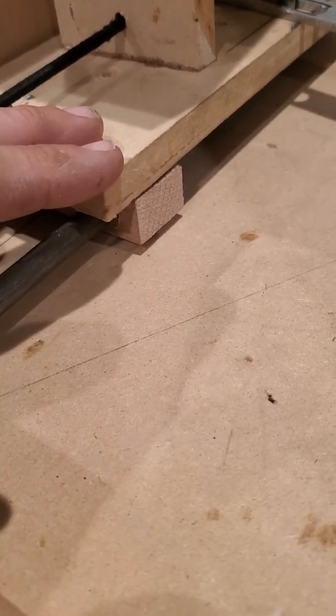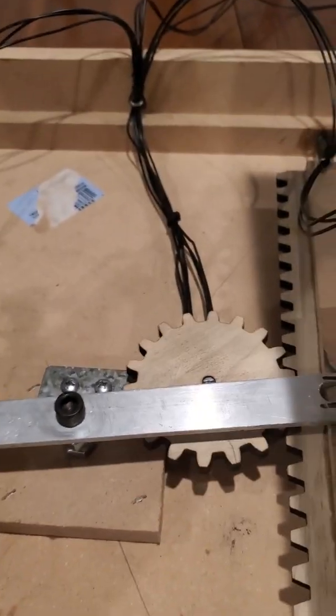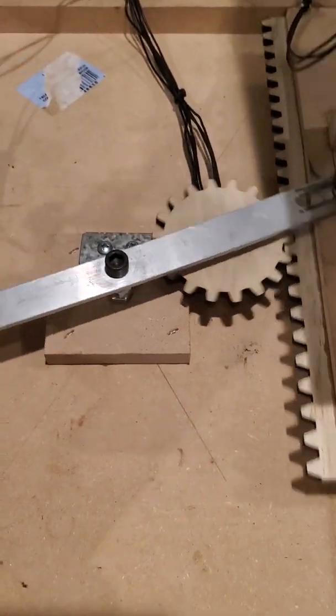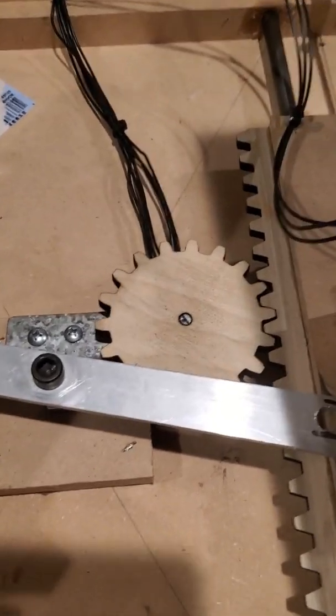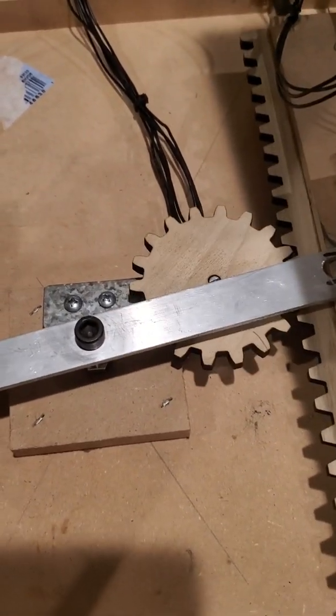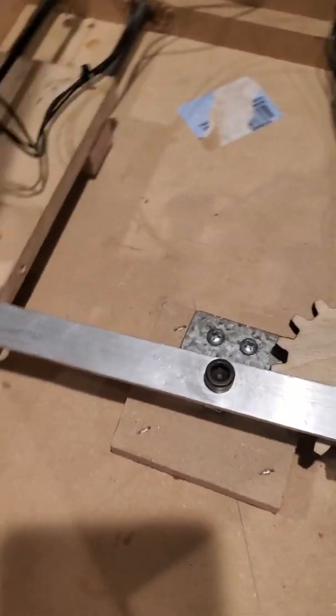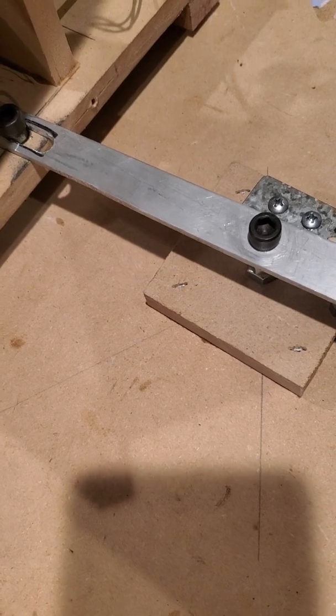I also changed the pulley system with the springs to a rack and pinion, which works a whole lot better because it's pretty much set and is not going to slip. I kept the same center equalizer bar — I just had to raise it up a little bit.